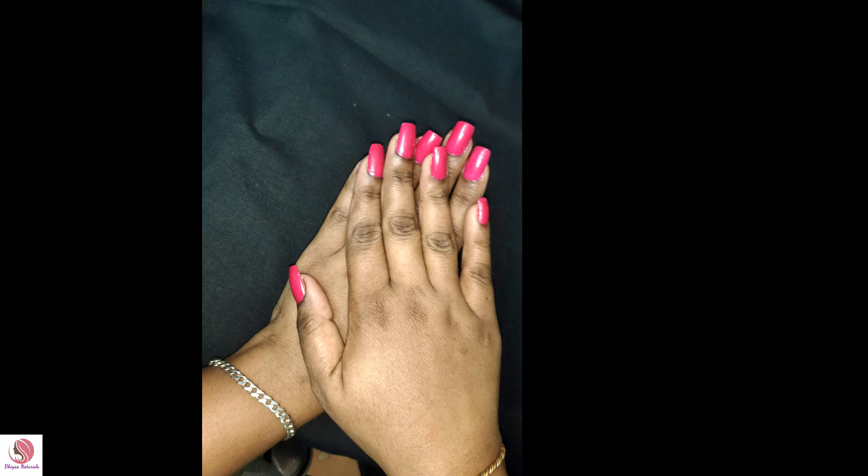Friends, I have a fake nail here. I have two nails. I have a strong nail and I have a fixed nail.